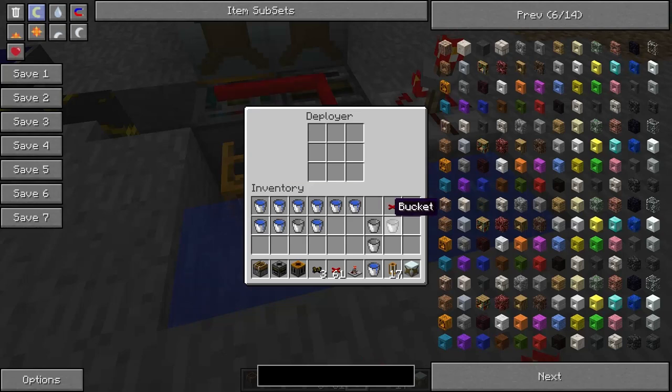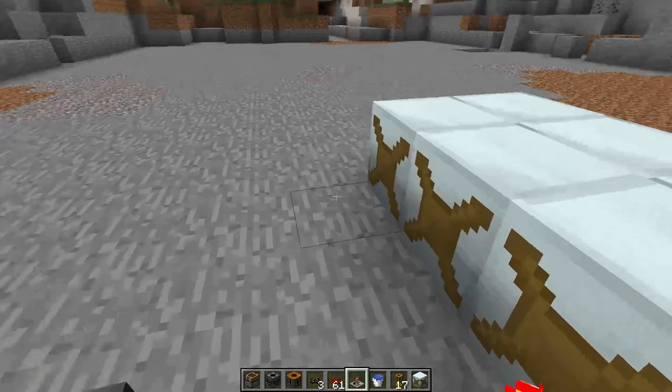You are going to want to place more buckets in your deployer. You need at least as many buckets as you have water mills. The more you have, the faster the system will keep the water mills filled.